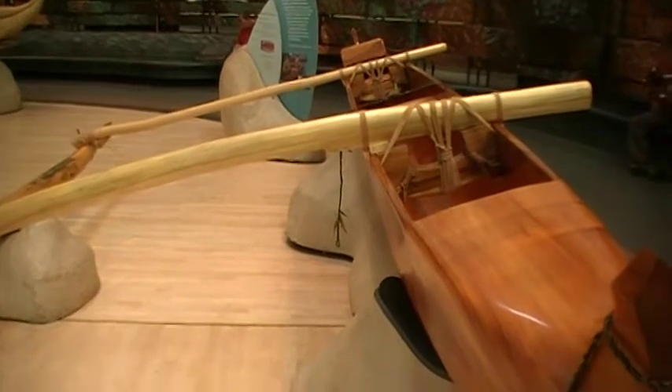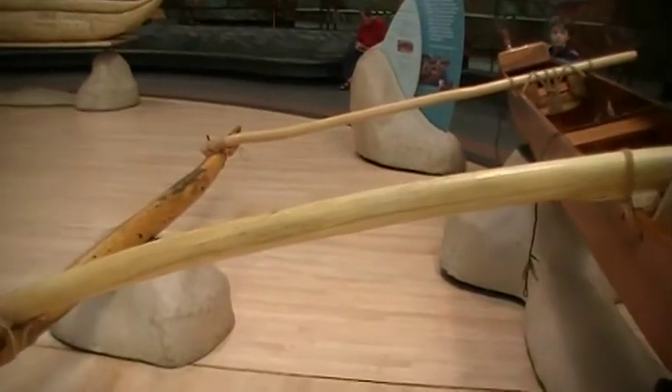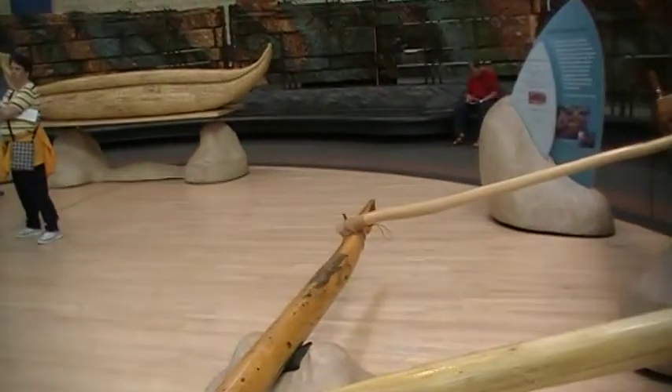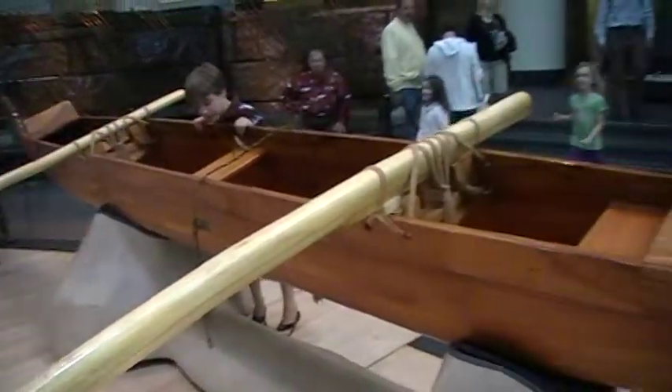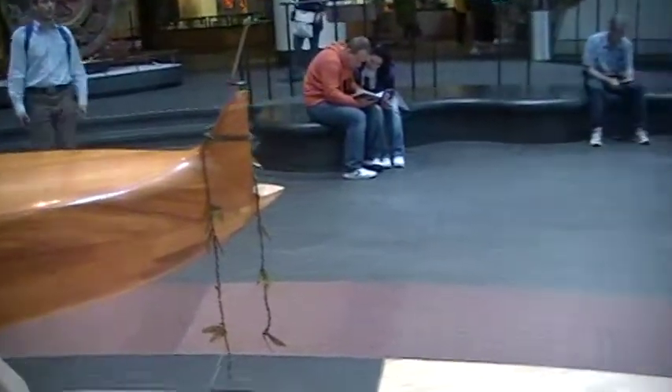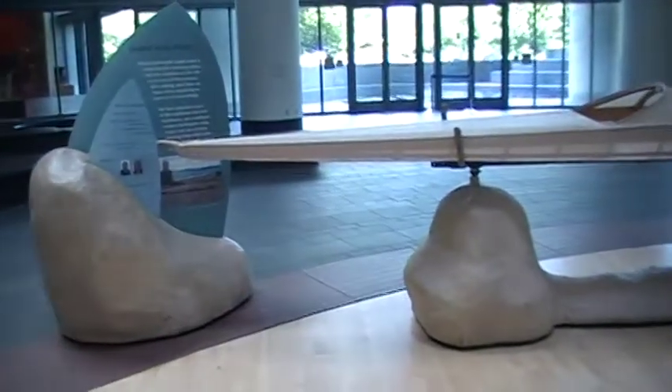Okay. Whoa! Wow, this is pretty tight, darling. How's it working? Very good. I think we're on the other side.